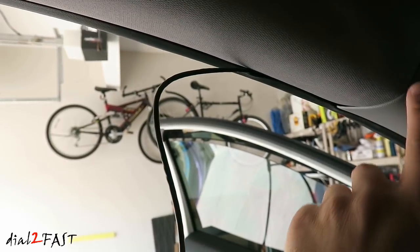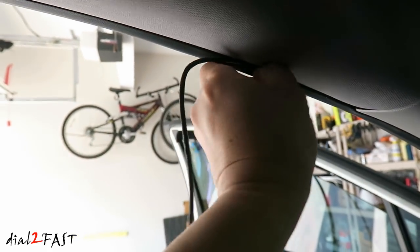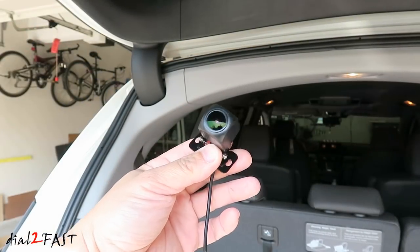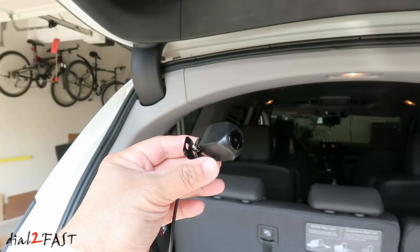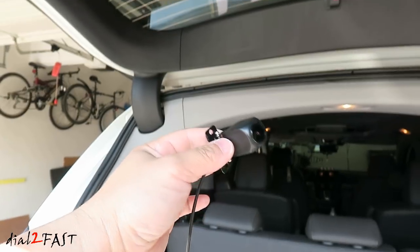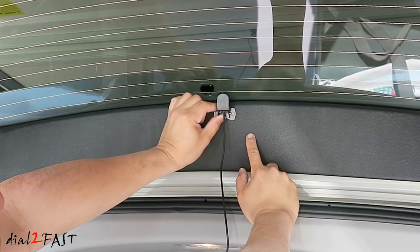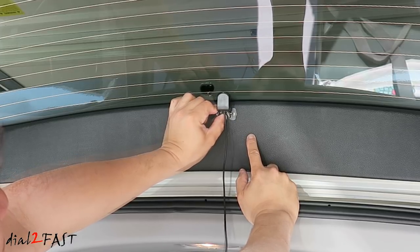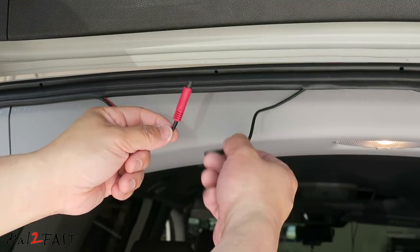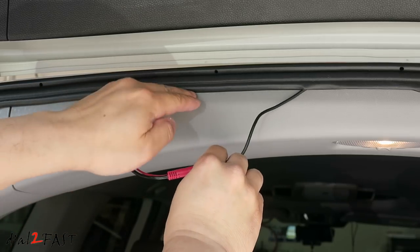For the rear camera cable, tuck the cable behind the panel on the A-pillar, then place the cable behind the rubber molding and run it all the way to the back of the vehicle. This rear camera is waterproof, so you can install it outside or inside the vehicle. If you install it outside, place it next to your license plate. If you install it inside, mount it directly onto the back window. I'll install the rear camera on this trim piece right here, place it in the middle, and adjust the angle. Here's the rear camera cable I ran from the front — connect the two connectors together and tuck the rest of the cable behind the panel.